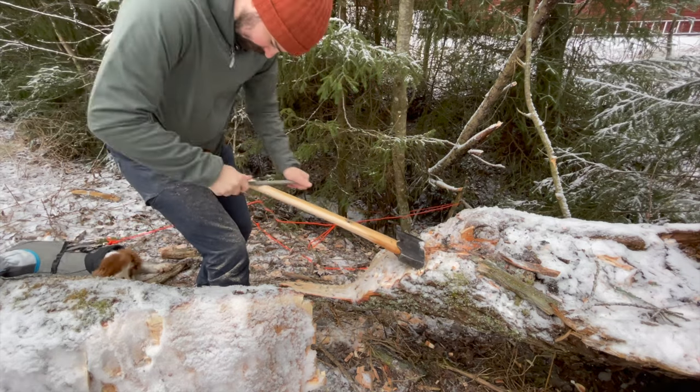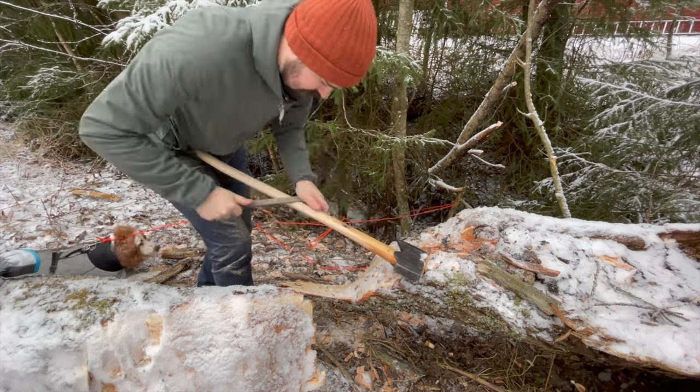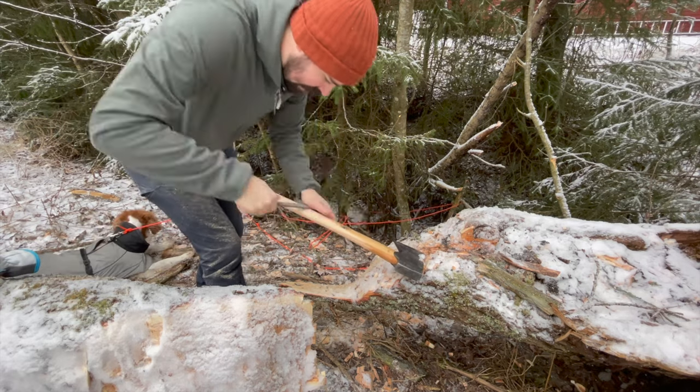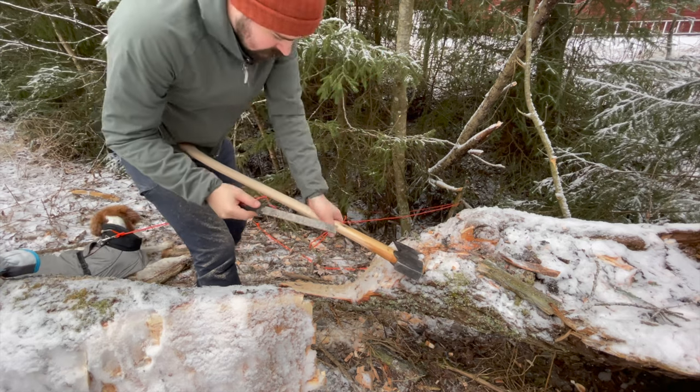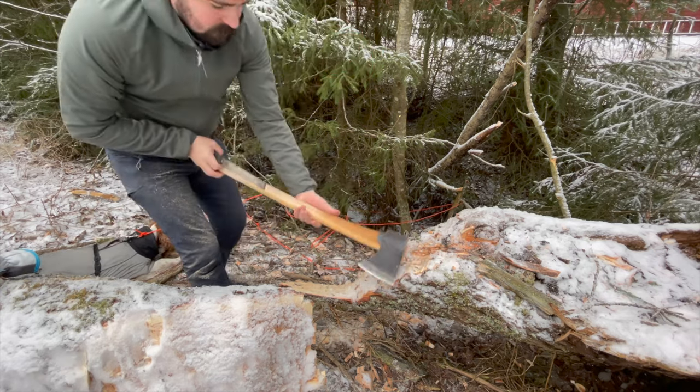One thing I wanted to make sure of while working on this is that I kept the beautiful Gransfors Bruks logo on the handle, and I managed. I still think I got the shape exactly as I wanted it and I still get to keep the beautiful logo.